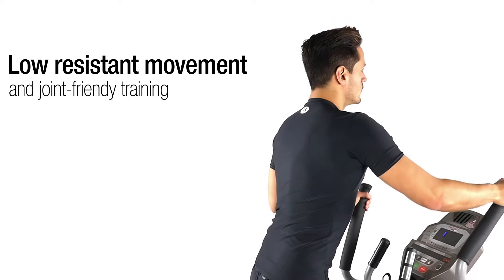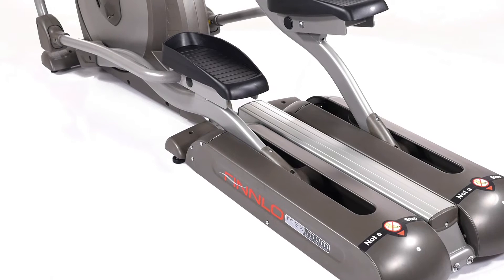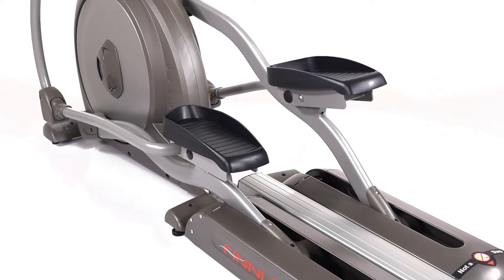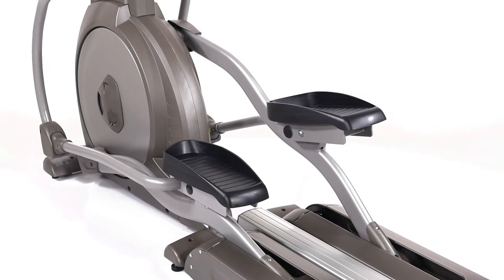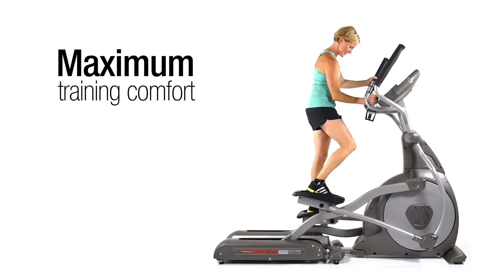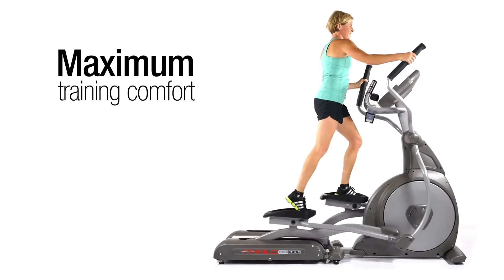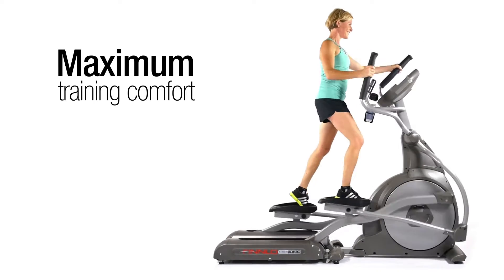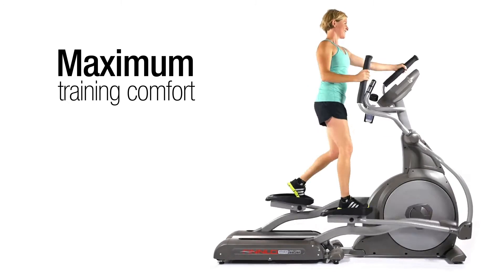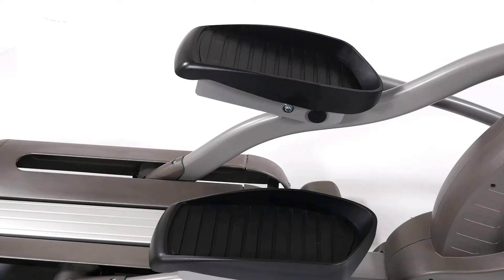Safe exercising: to increase safety while exercising, all moving joints and possible dangerous areas are fitted with rigid plastic and metal protection caps. The Finnlo Maximum elliptical trainer not only ensures easy mounting and dismounting but also prevents trapping your feet. Every user, whether young or old, can experience a relaxed and safe workout.